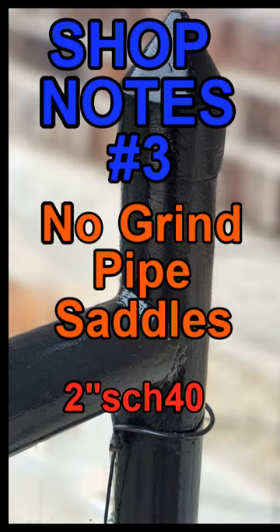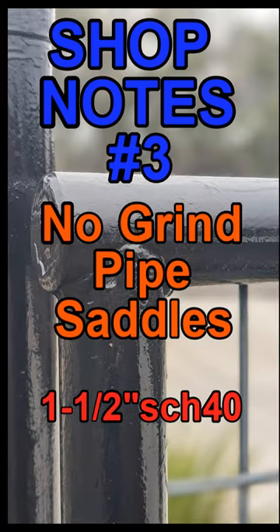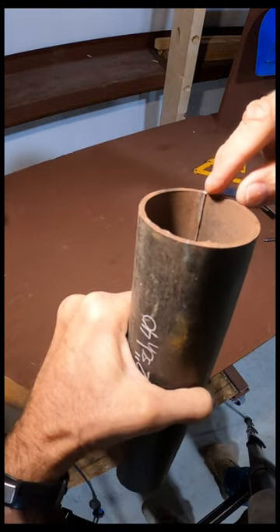Welcome to another Big Daddy D short adventure. Today we're going to make some easy no-grind pipe saddles with a chop saw.